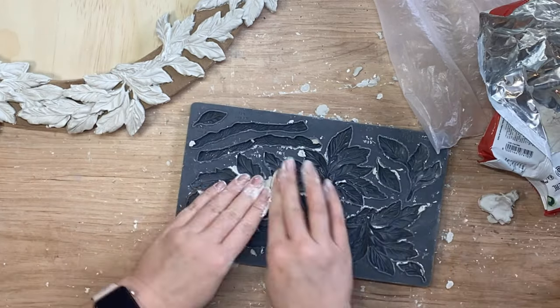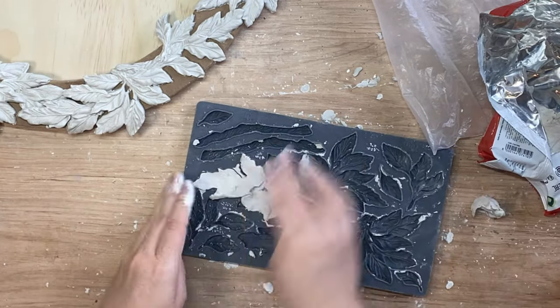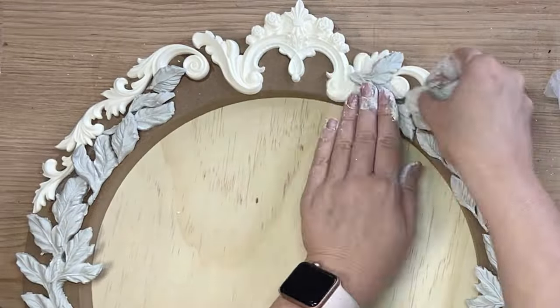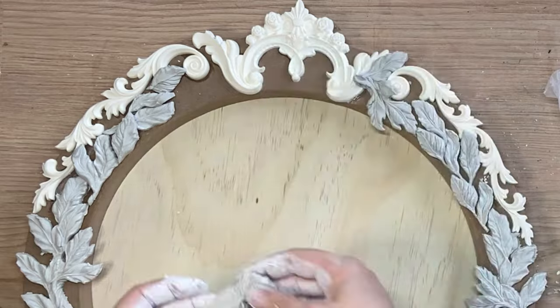None of my castings are glued down just yet. I don't ever glue everything down until I'm happy with the composition, because that way I can move bits and pieces around until I'm happy with how it looks.